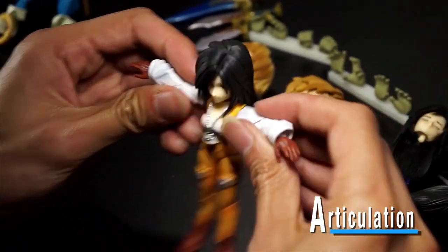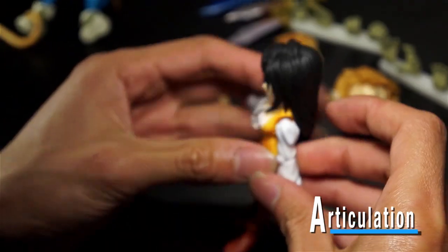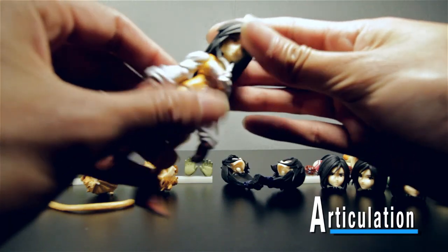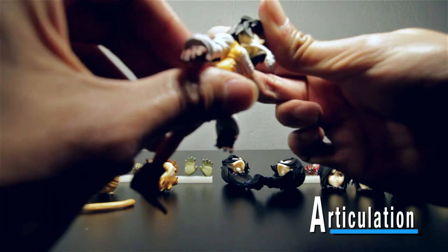Garnet's the same thing — her arms go all the way up. As far as her head goes, she has long hair so don't expect her to be able to look up too far; it is going to kind of get in the way.